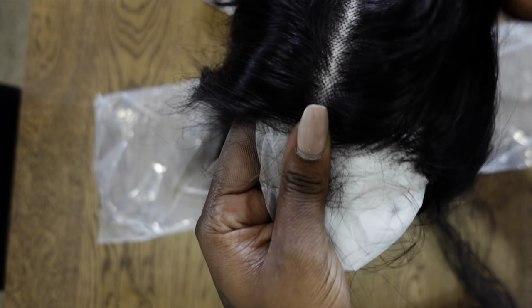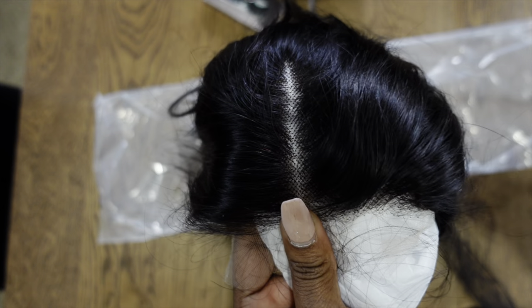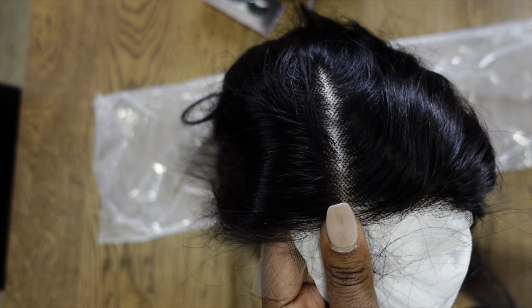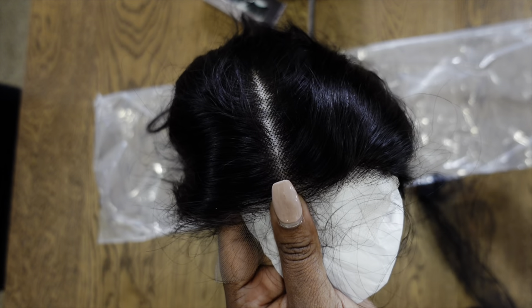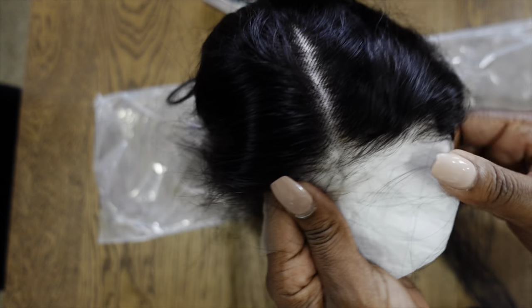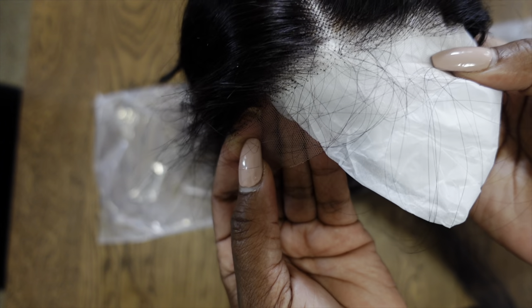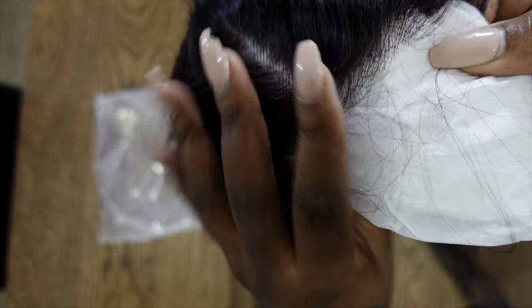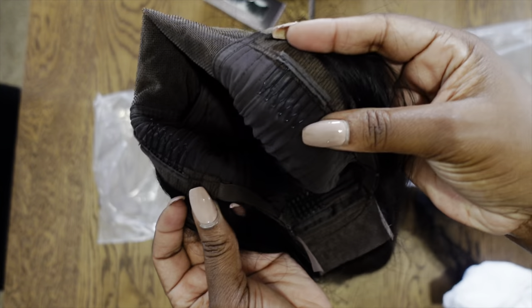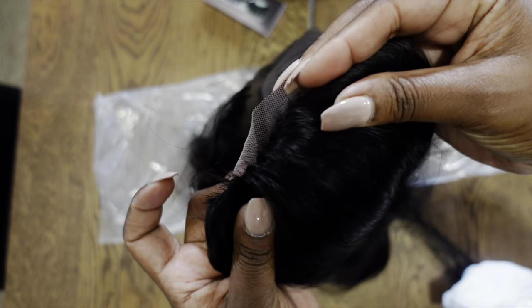Very nice. For my ladies that want to wear units to switch it up, I would always say that the closures are your best bet if you're not too good at the lace. The closures are really easy because you don't have to deal with as much lace. It's just about five by five, so that's all the lace you would get. Then you'll have the combs on each side, a comb in the back, and your lace in the back.